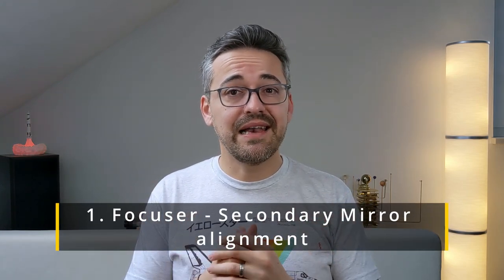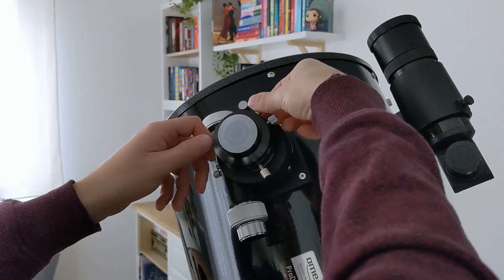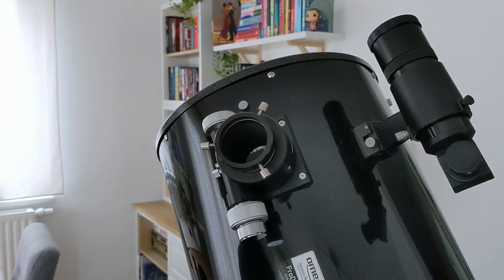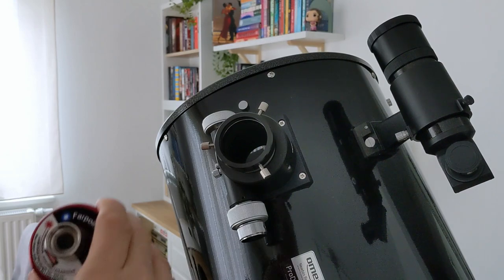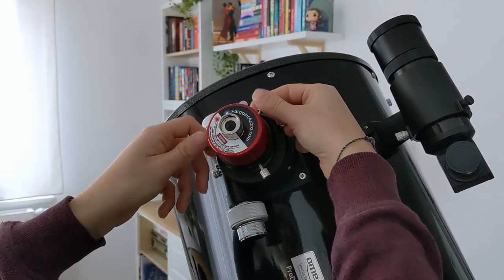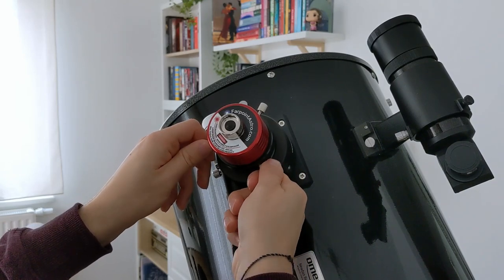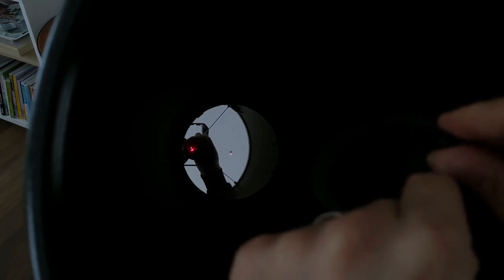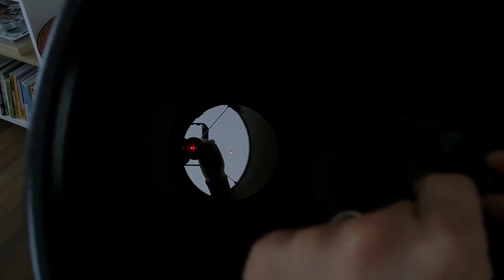Let's see how these items work together in aligning the mirrors of a Newtonian telescope. In this case, the telescope is my 12-inch product from Omegon. The first step is to check if the secondary mirror is aligned to the focuser. For this, we use the laser collimator and insert it into the telescope focuser. If your telescope supports two-inch eyepieces, then remove the one and a quarter inch eyepiece adapter from the focuser and use the two-inch portion of the collimator for the collimation process. Insert the collimator and make sure that it sits tight and is centered inside the focuser. You also want to tilt your telescope to roughly 45 degrees for more accurate results. Then, using the three screws for adjusting the secondary mirror, try to bring the laser beam onto the center spot of the primary mirror.